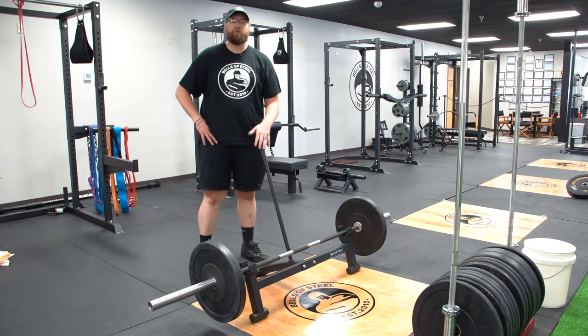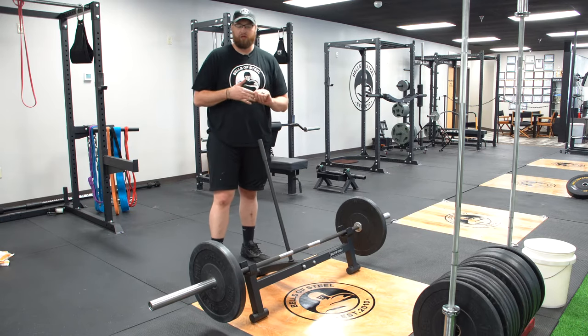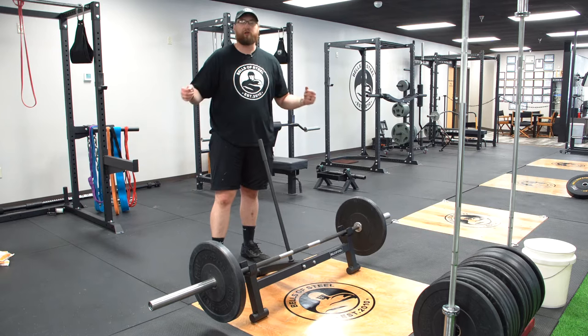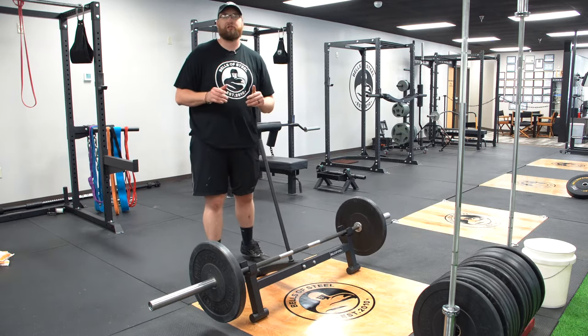Today we're gonna do a quick overview of the Bells of Steel deadlift jack. This is a brand new product for Bells of Steel and this is a great way to get your bar off the ground and make your plate changes really quick and efficient.